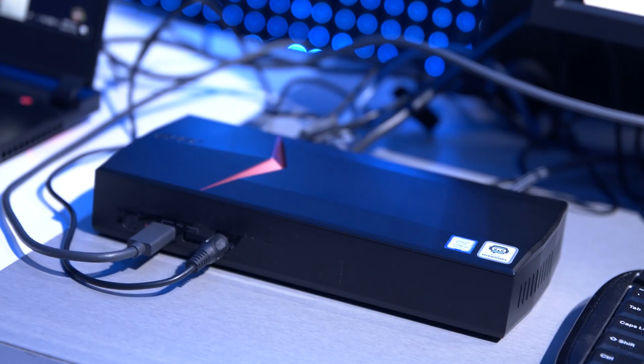I am here at CES 2019 at the Intel booth with Arthur, who's going to tell me all about what we're standing in front of right now. I saw Streamlabs, I saw Intel, and I saw OBS, and I was immediately drawn to this section of the booth. So what is this all about?